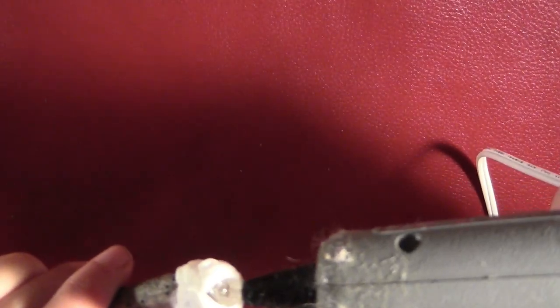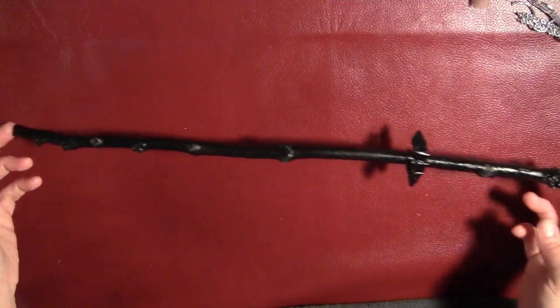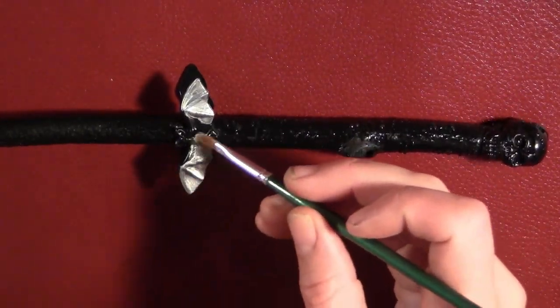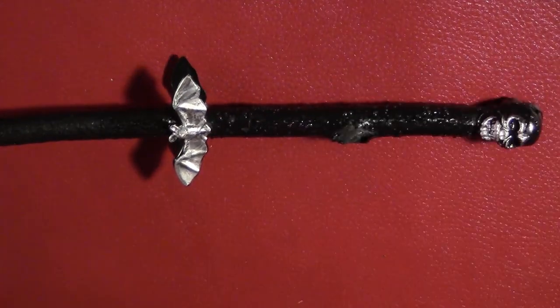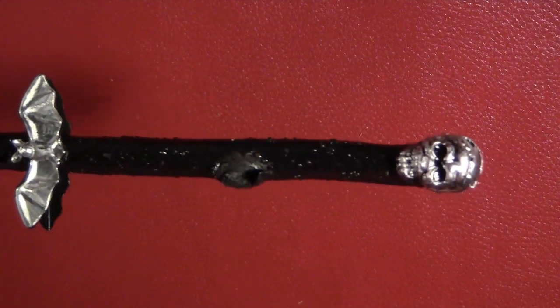I took some hot glue and filled in the open spots in the skulls. Then I painted the entire thing black. Then I painted some metallic silver lightly on the bat and on the skull — you want to paint this lightly so that some of the black shows through, which gives it more texture.